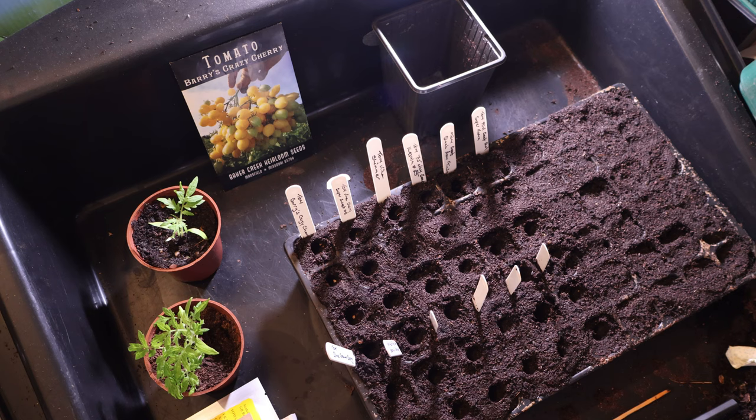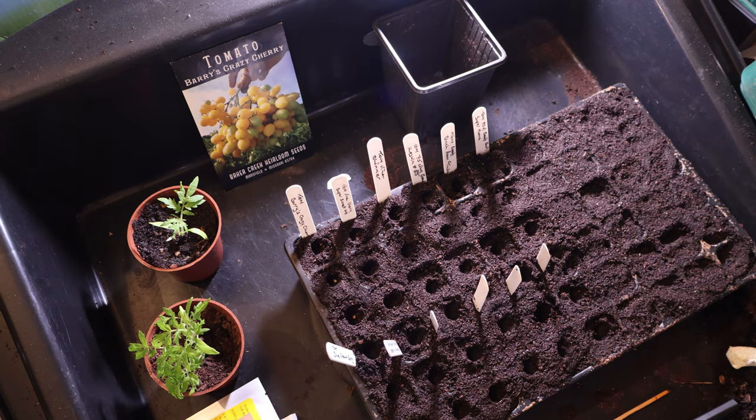I grow all of my tomatoes outdoors regardless of whether they're classed as indoor or outdoor tomatoes. I hope you find this useful. If you haven't seen the other videos, please watch them, and like, subscribe, and share because it really does help push the algorithm so other people will see them too. Hope you'll come back and watch everything else — bye for now.